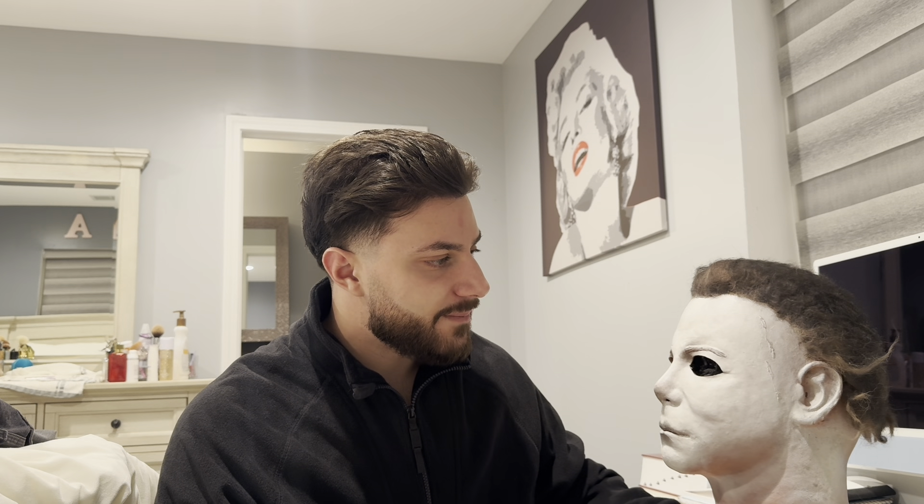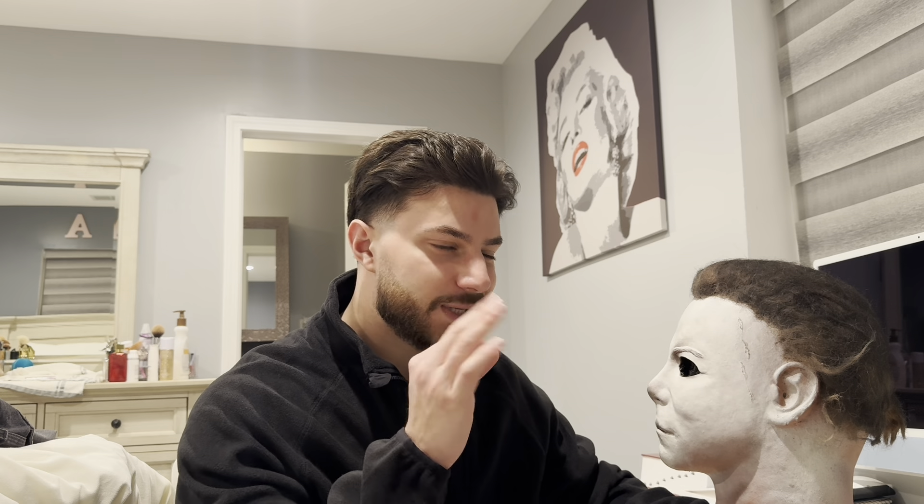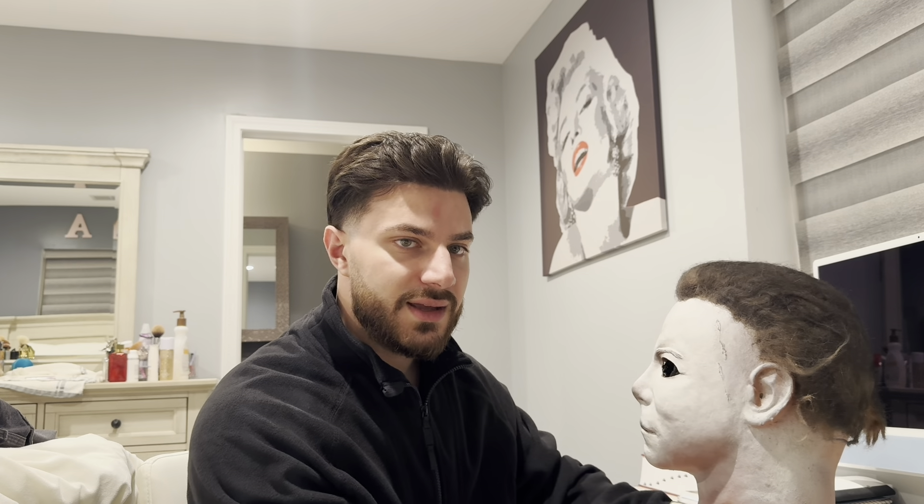James did a phenomenal job with this mask. The eye cuts he did are on point, identical to the hero paint — white, some flesh, some dirt. It's perfect, it's just spot on.